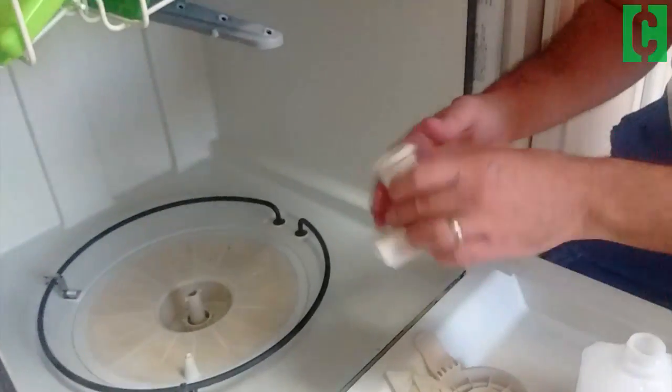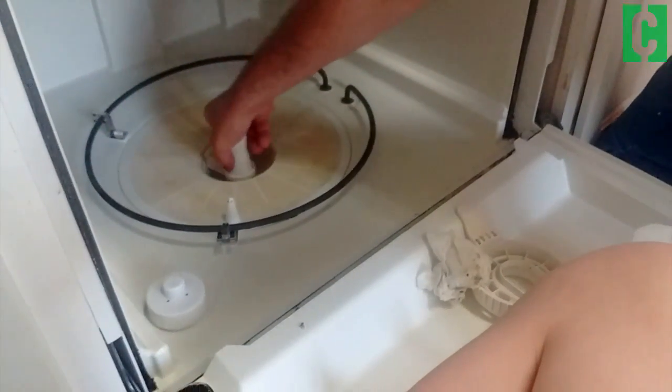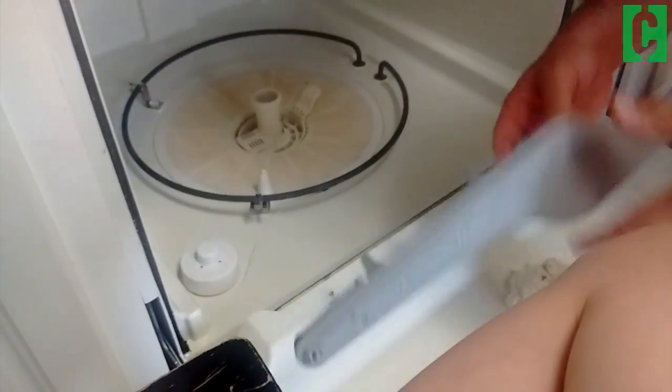Once you're done and everything's clean and you want to put it back together, you just reverse the whole process. Pop that back in there, give it a twist so it's in place, this one goes back here, and finally this piece will snap right back into place. So that's it guys — a real quick tutorial on how to clean the bottom of your dishwasher. Thanks for watching!